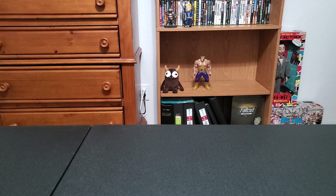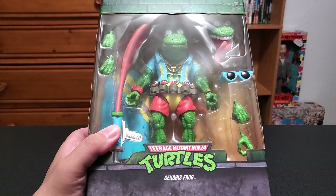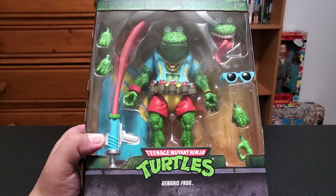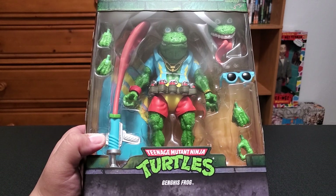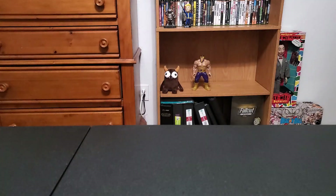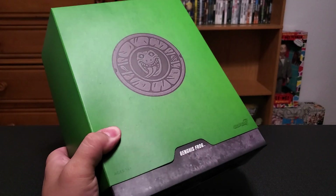He looks pretty cool though — very bright, very vibrant. I like it. I can't remember if the tongue gun thing is bendable or not. I don't really know much about Genghis Frog — I just know he was kind of a popular toy back in the day and they finally brought him back. I like it. He's the only one I got in this set. I can't remember what wave we're on — I want to say wave 5 or 6, maybe even 7. I genuinely believe that the Ninja Turtle Ultimate line is the best Ultimate line that Super 7 has.